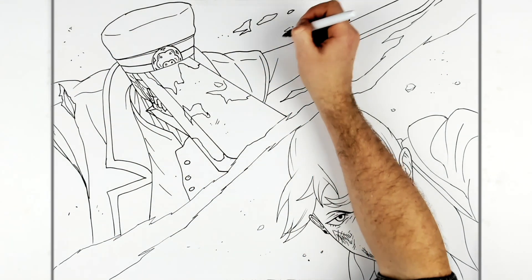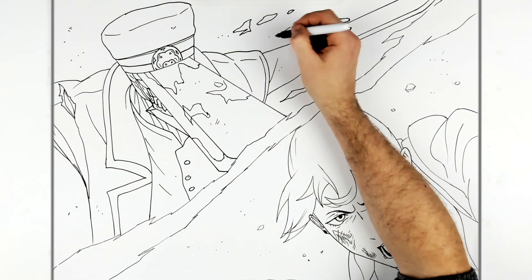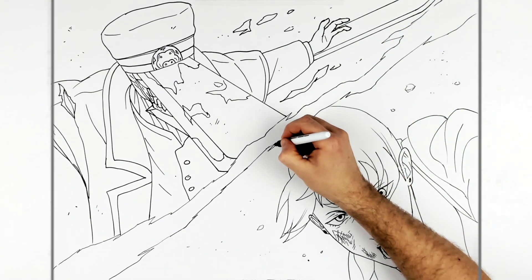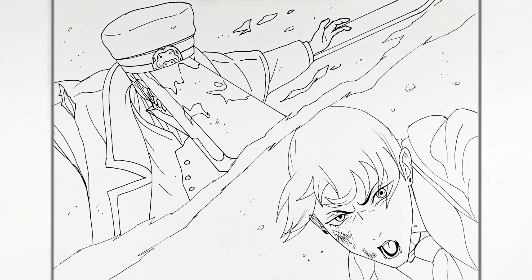That's pretty much it — you can add more blood details, scratches, stuff like that. That is how to draw Katana Man versus Aki. What a good fight that was, epic. Thanks for watching, see you in the next one, bye.